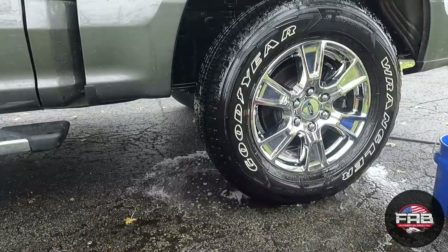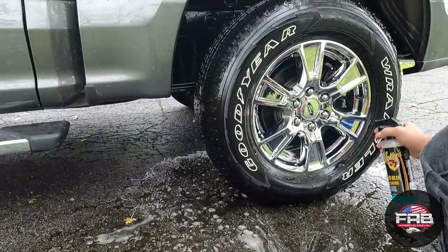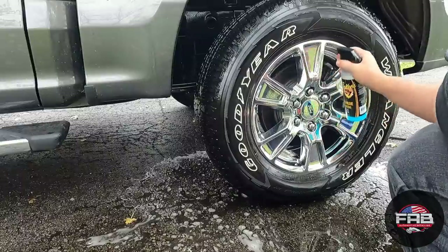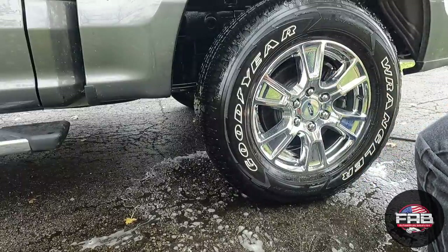Make sure you get all the APC off the wheel — that's very important. I forgot my drying aid — I only use this just to help me dry while I'm washing because I'll still go over the wheels again inside before I'm done with the detail. This makes it easier to dry though.